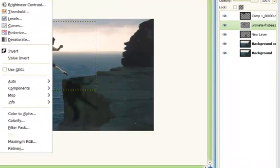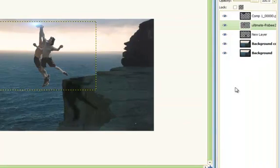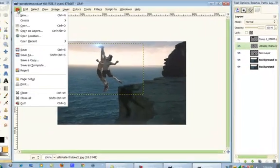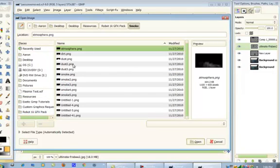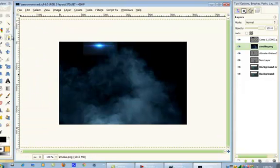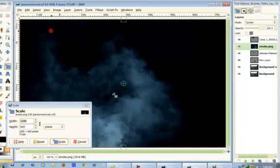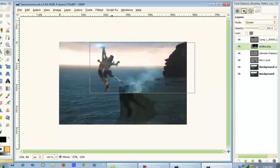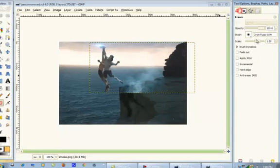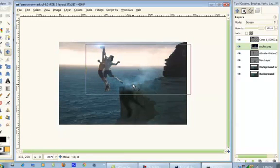Now we're going to play with the colors again. Go to Hue and Saturation and tone down that saturation pretty highly. That looks good. We're going to open up another Smoke Layer — File > Open as Layers > Smoke. Open up this smoke one. Put this layer mode on Screen. Make this pretty small. That looks good. Then go to our Eraser Tool, make the brush a little bit bigger, and erase the bottom because it looks like a hard edge, and you never want that. Put it below them.